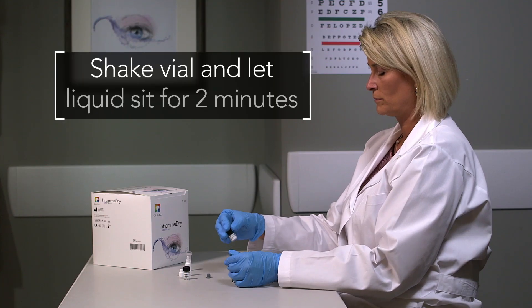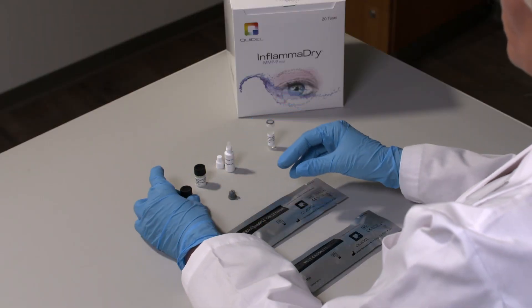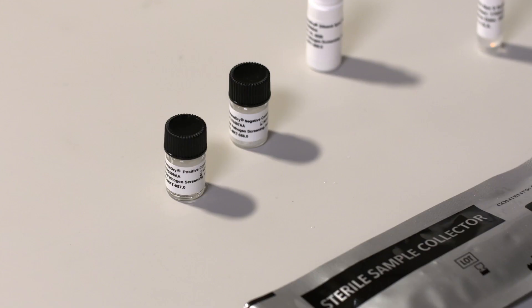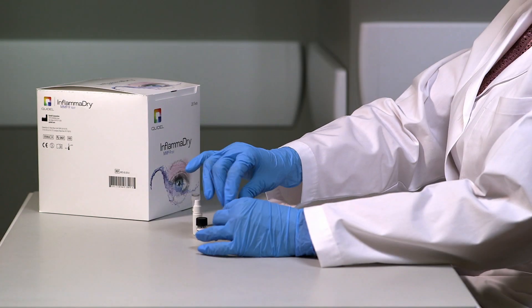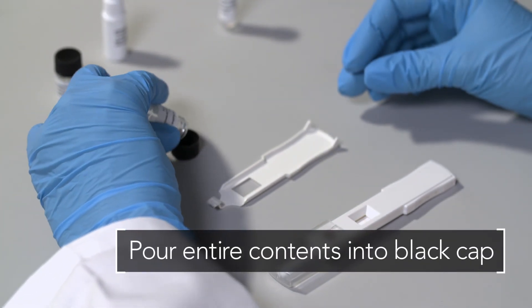Recap the control vial and gently shake the vial to dissolve the lyophilized powder. Let the vial with the liquid sit at least two minutes prior to use. Then open the control vial and pour the entire liquid contents of the vial into the inside of the black cap.